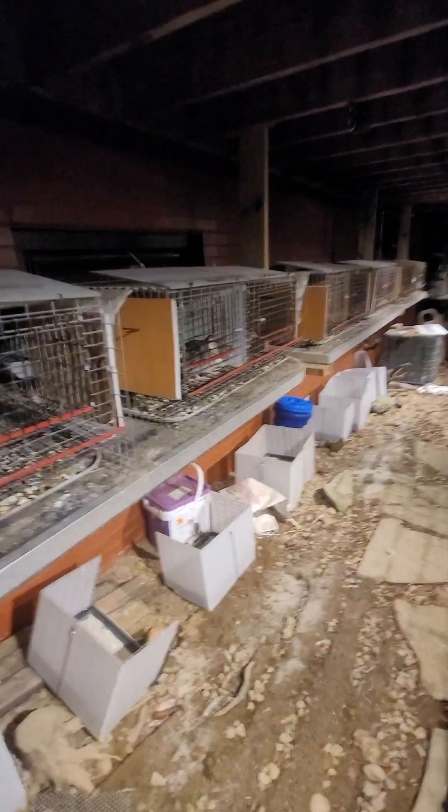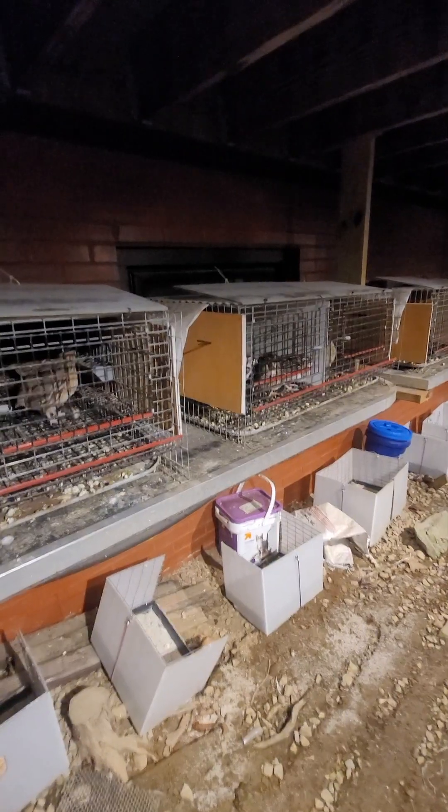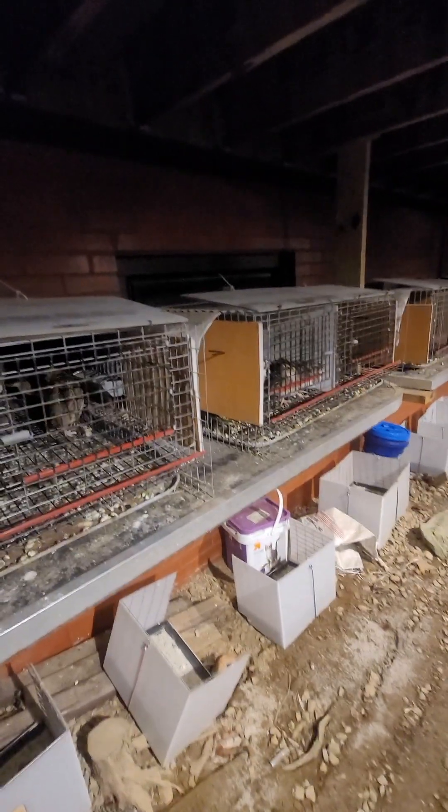Hey folks, welcome to Tully River Quail. I just wanted to share with you a little trick we use when we turn the egg laying back on.